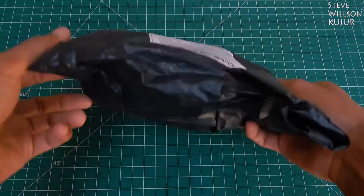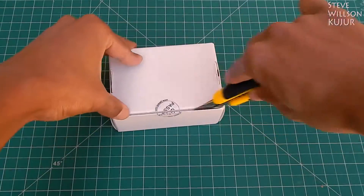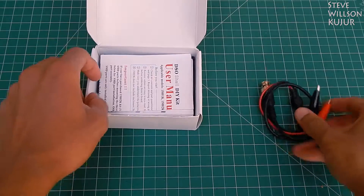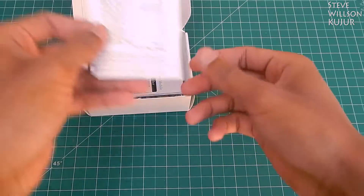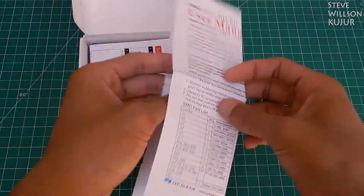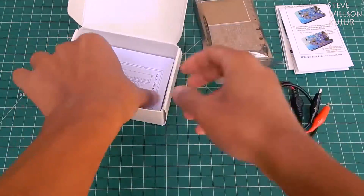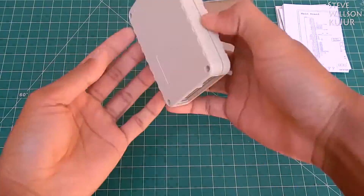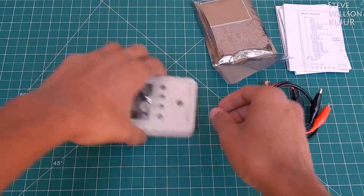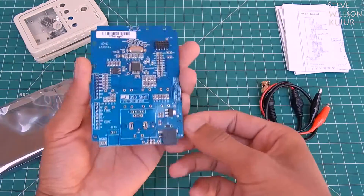Now let's see the next one. Here we got the oscilloscope DIY kit. I will leave the purchasing link for this kit in the description below — you can check that out. I will do a full review video in a couple of days.